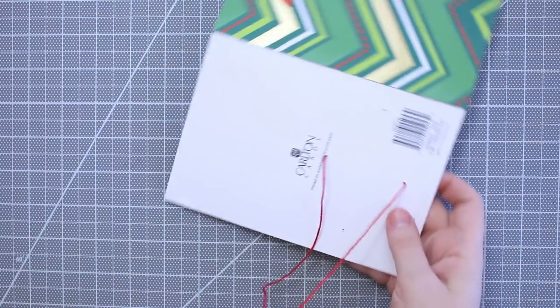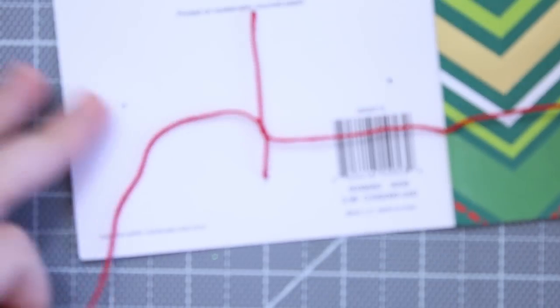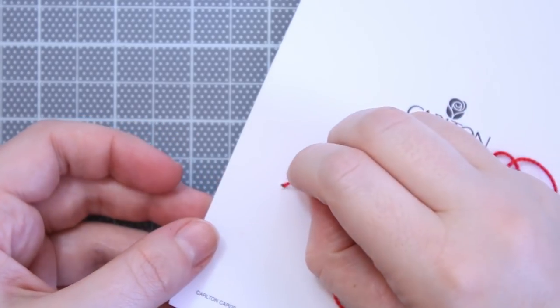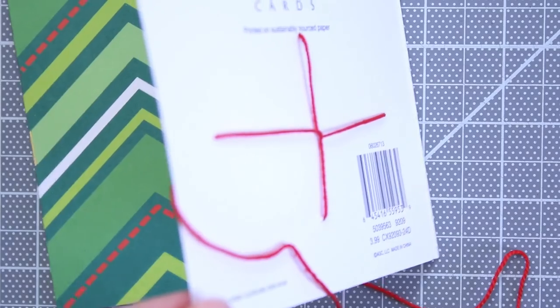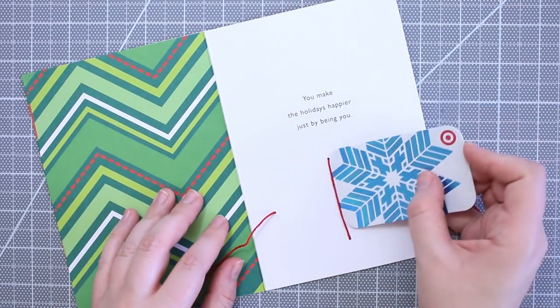And then when it reaches the back, you want to cross the thread or ribbon like this and then go back into the holes on the side. Then put your gift card in place and tie a bow.